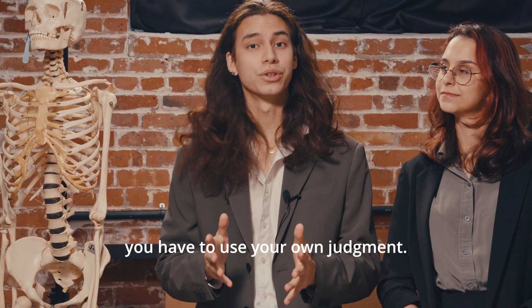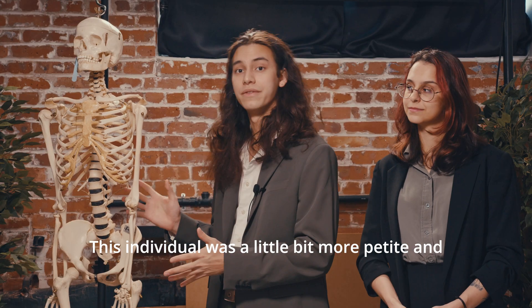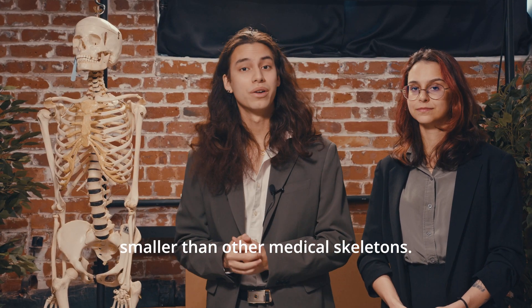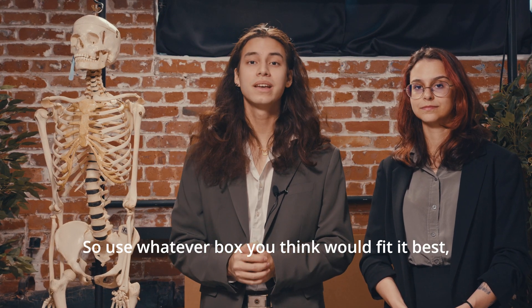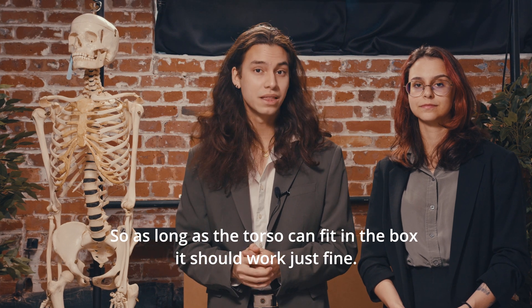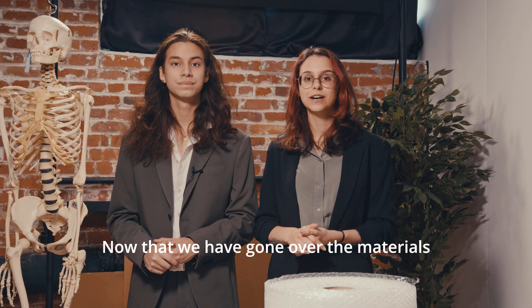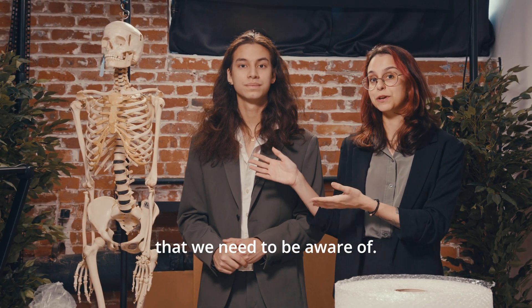Now if you're watching this at home you have to use your own judgment. Every single skeleton is unique. This individual was a little bit more petite and smaller than other medical skeletons, so use whatever box you think would fit it best. Typically we recommend it to be torso size — so as long as the torso can fit in the box it should work just fine. Now that we have gone over the materials let's take a look at some parts of the skeleton that we need to be aware of.